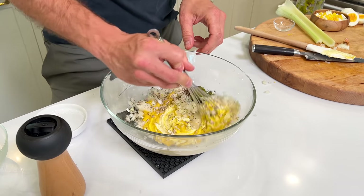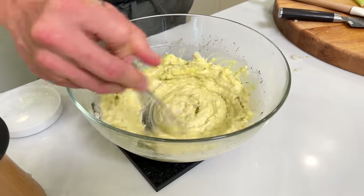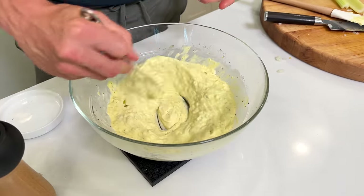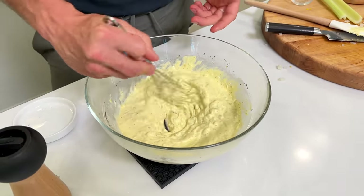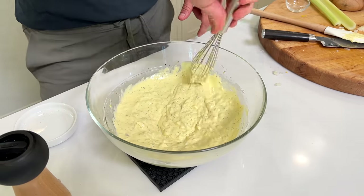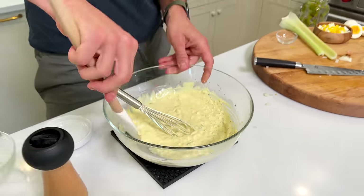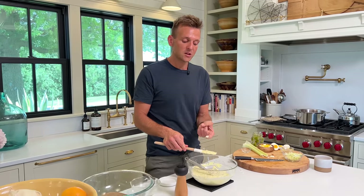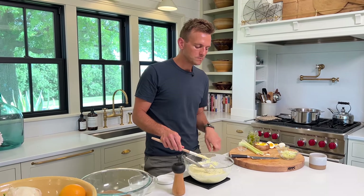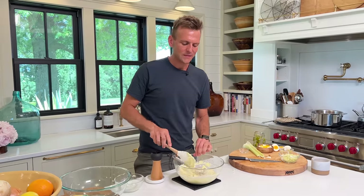We're just gonna whisk this all together. See how with the yellow mustard, all at once it becomes this more creamy color? That's exactly what it should look like. You get a creaminess, you get all that consistency, the little bit of black pepper, the celery seed. Just push that all together and make sure it's well mixed. I'll always add a little bit more black pepper — I love black pepper, I get that from my mom.